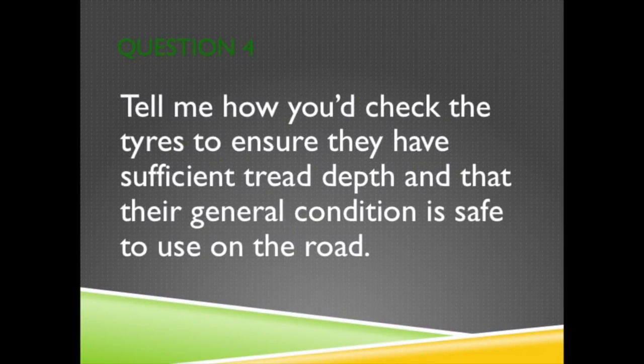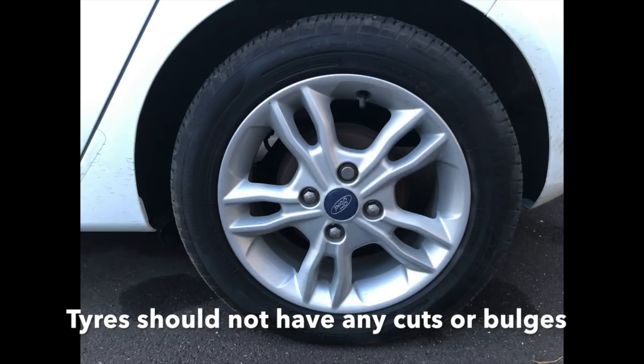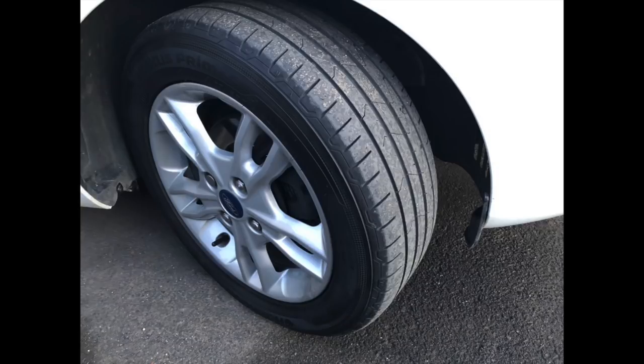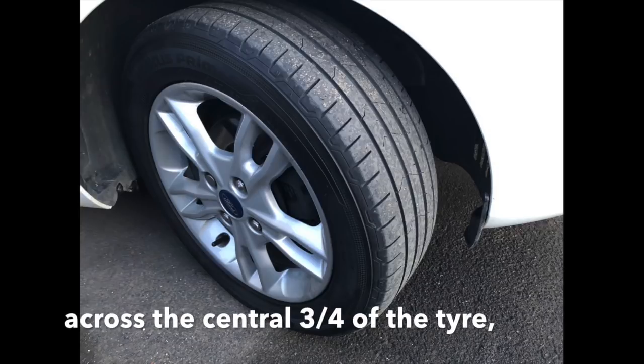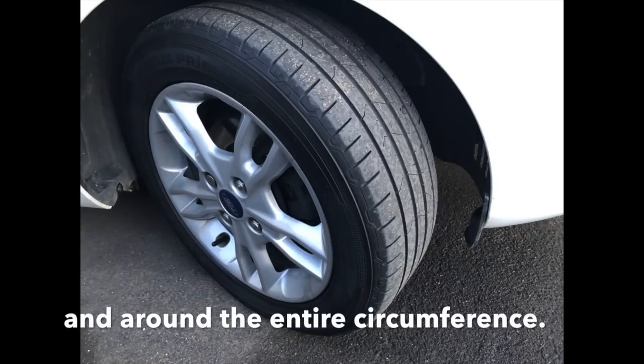Question 4. Tell me how you'd check the tyres to ensure that they have sufficient tread depth and that their general condition is safe to use on the road. The tyres should not have any cuts or bulges. They should have a minimum of 1.6mm tread depth across the central three quarters of the tyre and around the entire circumference.